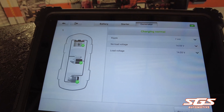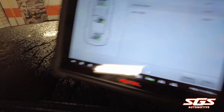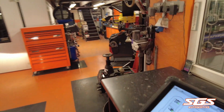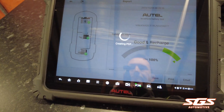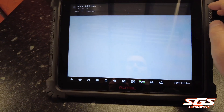Everything has passed — no issues at all. You then get a report which you save, view, and then you can print it.